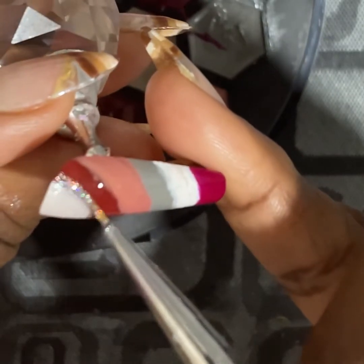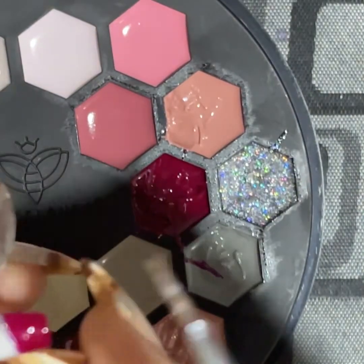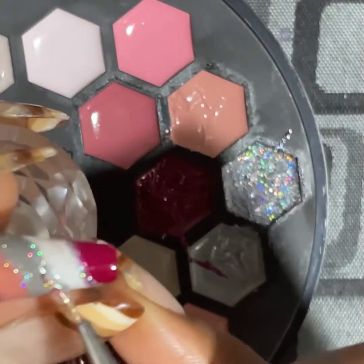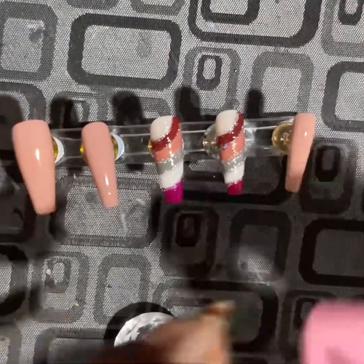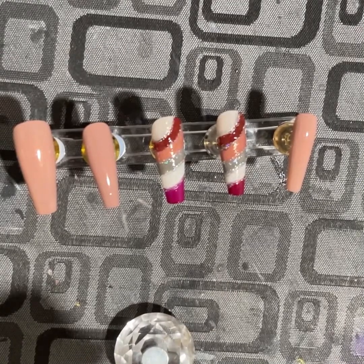That kind of festive holiday feel, you know — the sparkles and the colors. This is what the set is looking like: very simple, cute, and like I said it has that little festive touch to it. So to finish up our set and seal everything in, we're going to go in with the top coat now.